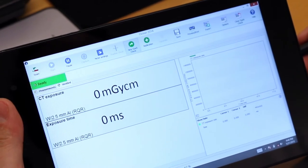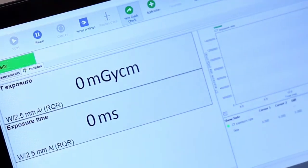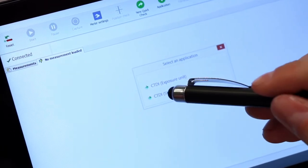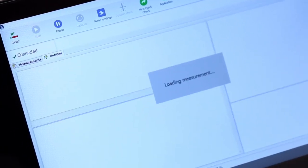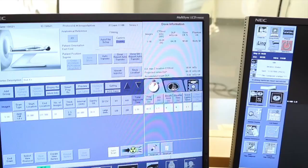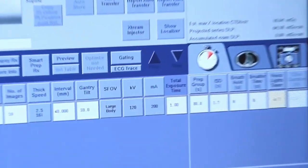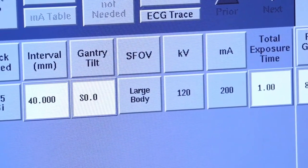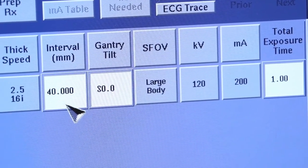To prepare Ocean for CT-DI measurements, tap application and choose CT-DI standard. Make sure that the set values — kV, mAs, slice thickness and number of slices in Ocean — match the values you have set on your CT machine.